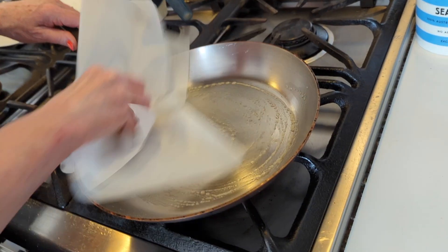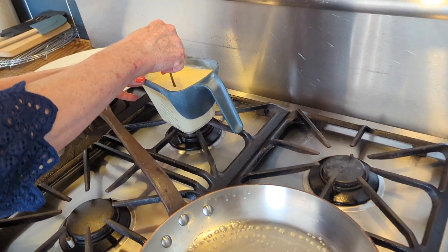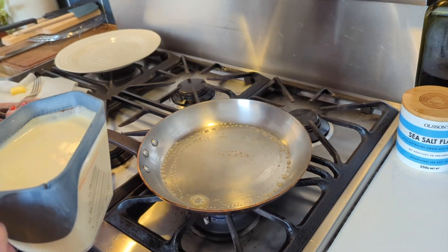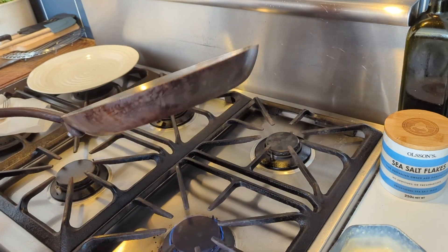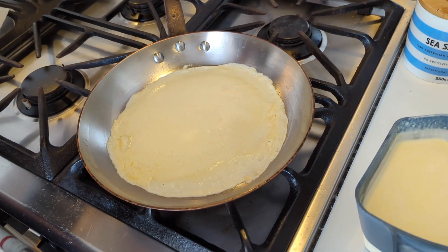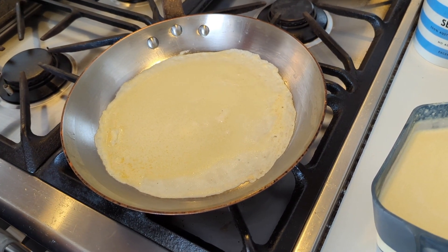Very little butter — that's more than enough. We're going to give our batter a good stir and then into the pan. I like to take the pan off the heat because again, that gives me a little more control to do that swirl. I'm happy with that — it could be thinner, but that's not bad for a first go.